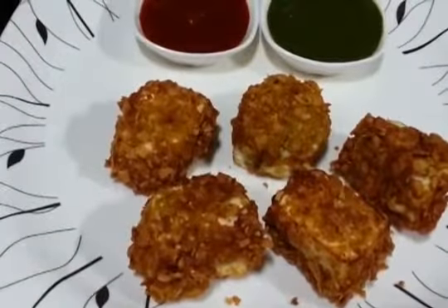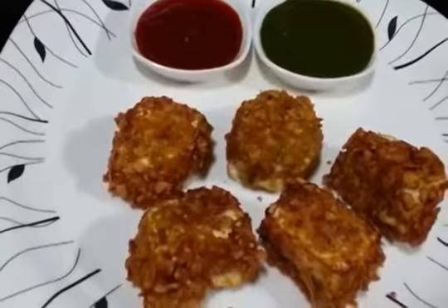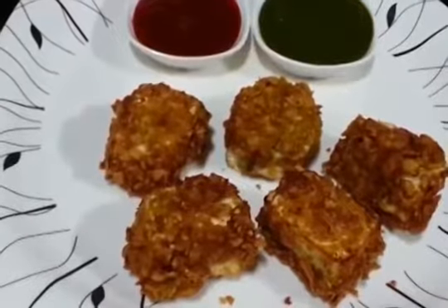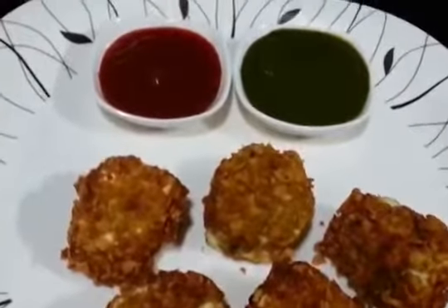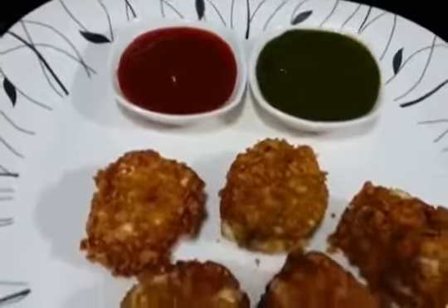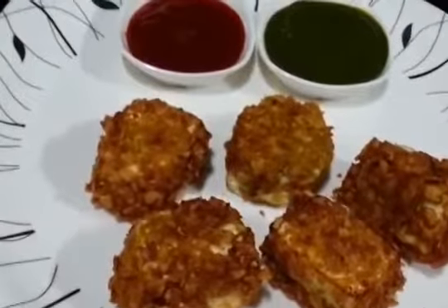I think it's a great way to give paneer to your kids. It is a great dish for kids and also makes a great party snack because it is very quick and requires very few ingredients. You can serve it with green chutney or tomato ketchup and it tastes really good. Definitely give it a try.